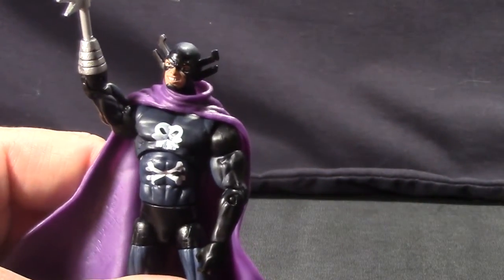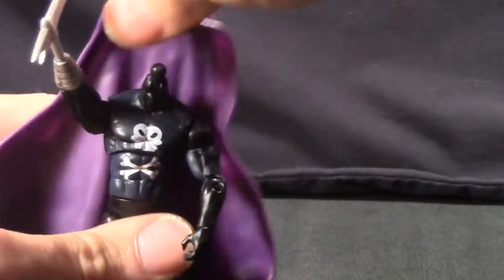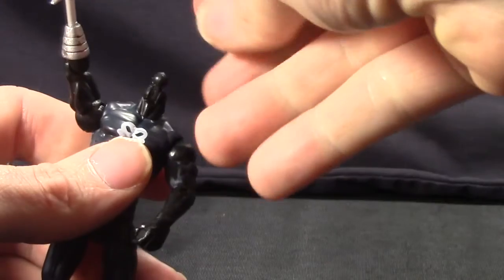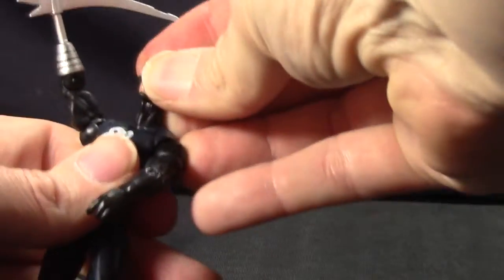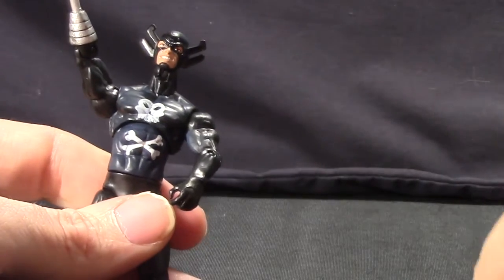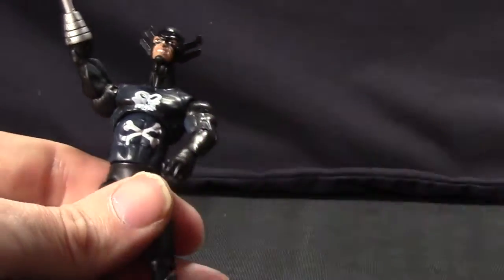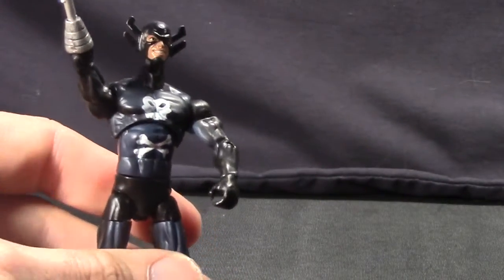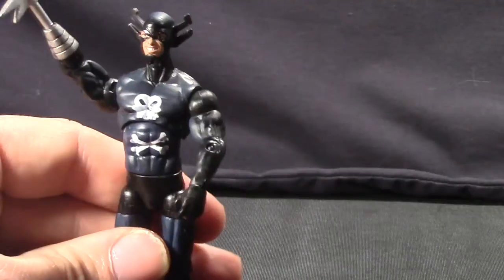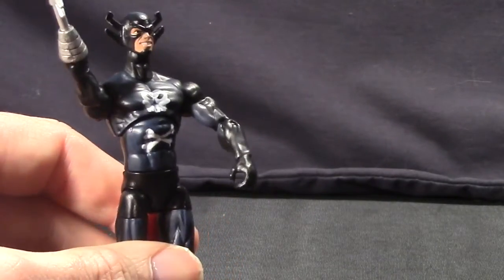The cape itself is removable — if you want to take it off, you just pop his head off, remove the cape, and pop his head back on. One thing to point out though is that the cape has a large turtleneck-type piece that goes around his neck, so when you take it off his neck looks a little long. It's really up to you how you want to display him, but I think he looks much better with the cape on.